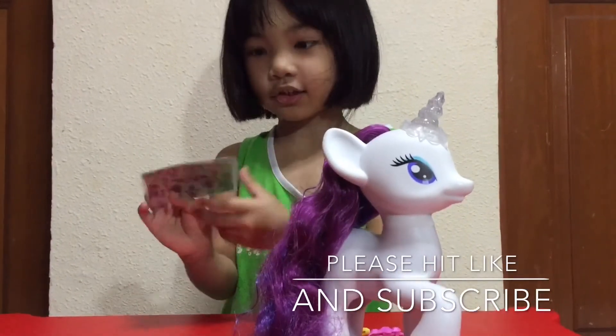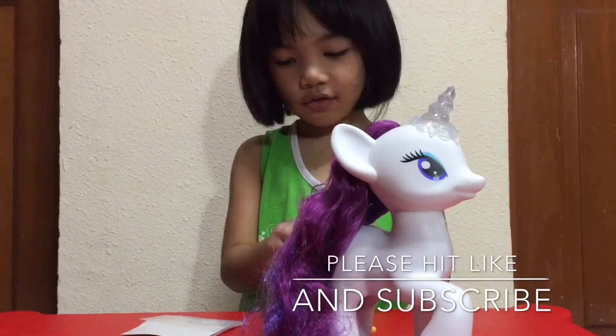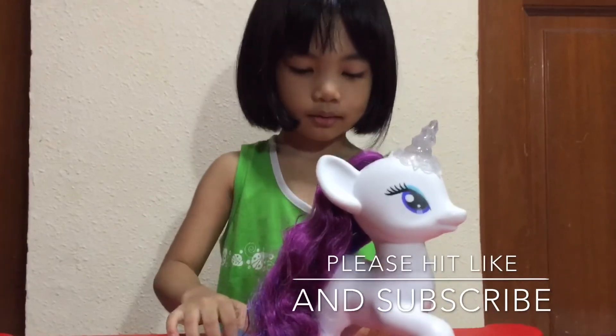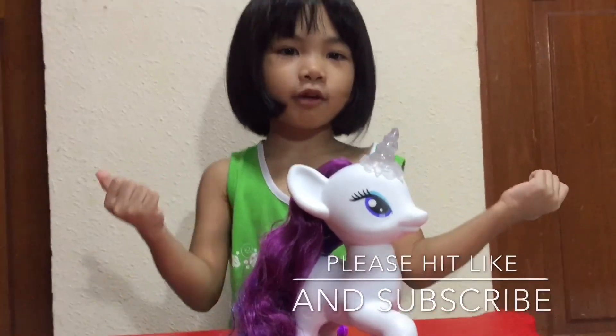And also we have the stickers — this is for later, when we're done with the video. And then we have some clips for Rarity, and a clip for Rarity. Bye! Don't forget to hit like and subscribe!